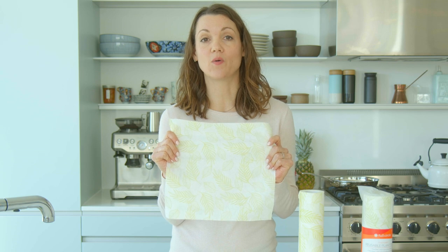Using just one sheet eliminates the need for an entire roll of normal paper towels. And because of the beautiful print design, you'll never confuse these with the regular paper towels you might still have laying around.